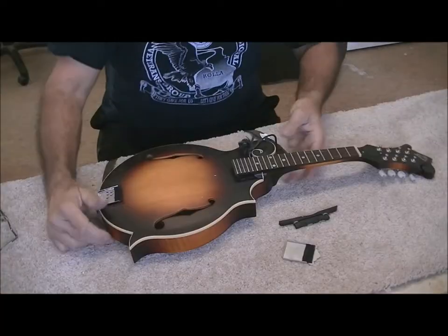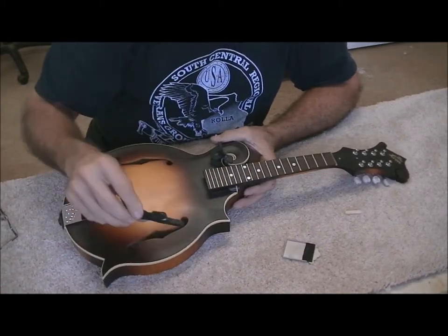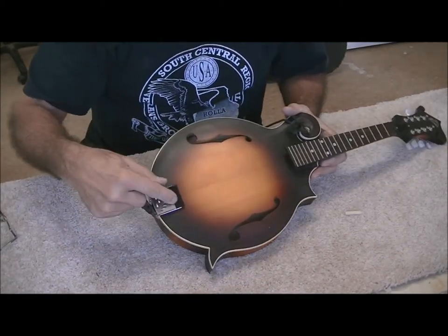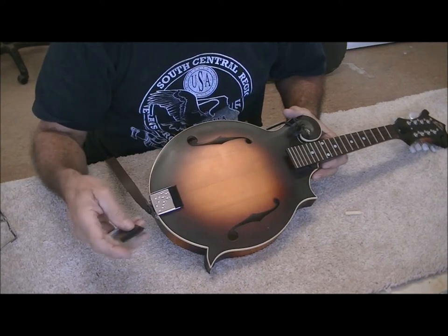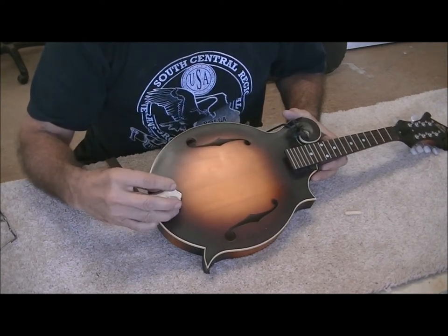Hello friends, Jerry Rosa here in the Rosa Stringworks workshop. I have a mandolin that we're going to work on today — I introduced this mandolin in my previous video, it came from West Virginia. I've taken the strings off of it and I have the bridge sitting here. On the tailpiece I put a piece of sticky felt, and on the inside lid cover, so when you put those together your strings are between the felt and they don't rattle.